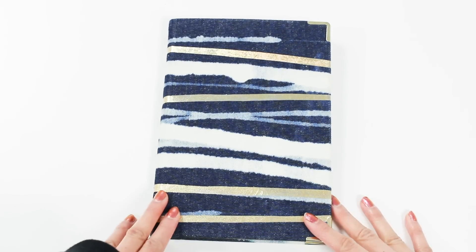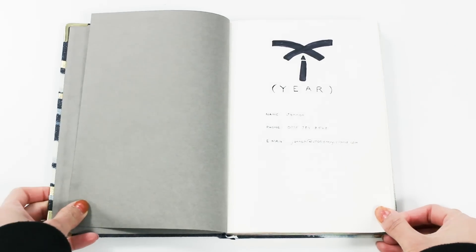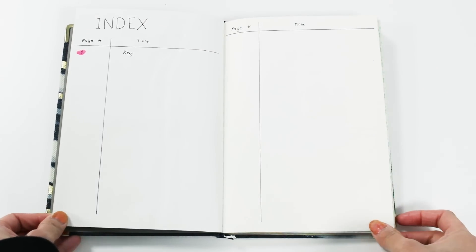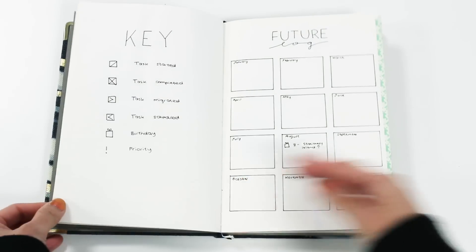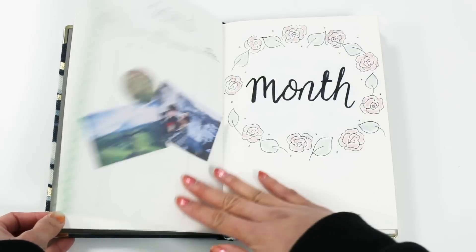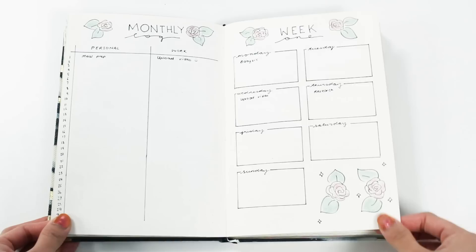First of all I want to show you the beginner's layout that I did before when I was a beginner too. I started with my general pages: a simple cover page where you could put your details in just in case you lose your journal, an index page to keep tabs of your pages, a key page to remember your keys and signifiers when you're logging, a future log, a goals page, and then I went ahead with my monthly setup with the cover, a mood tracker, a habit tracker, a monthly log, and the weeklies.